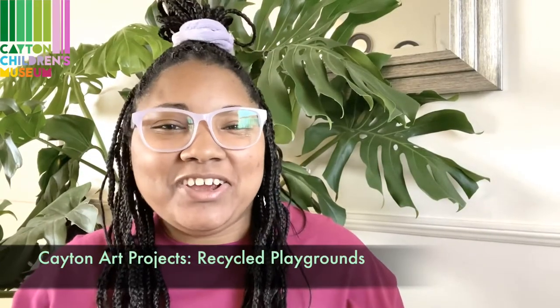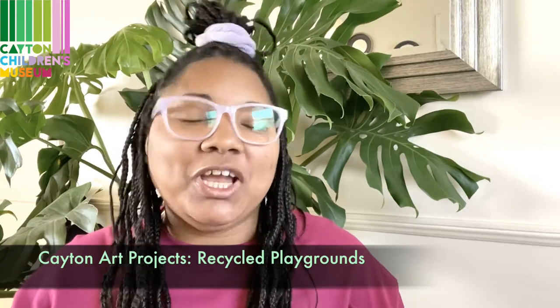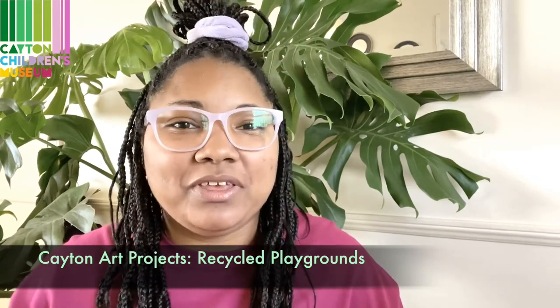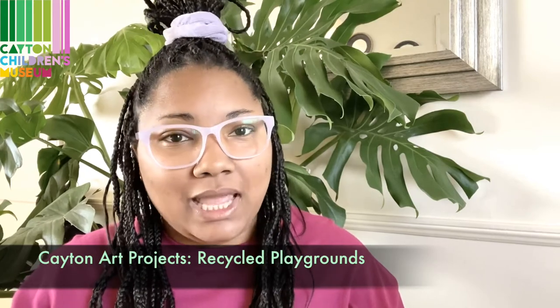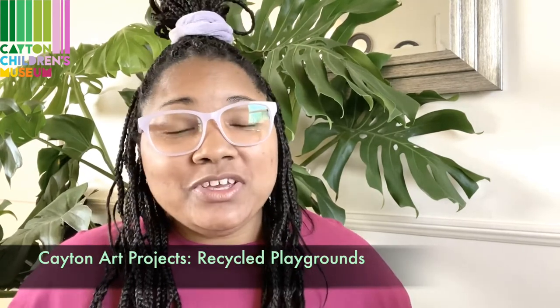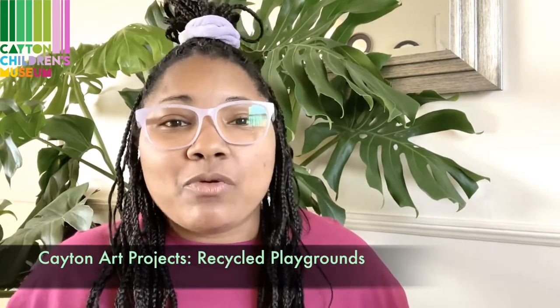Hi friends, Tiana here, and I've got another Kate & Art project I'm super excited to share with you. Today we're thinking about the importance of play, and what better way to do that than by creating our own playground. Today's project is a great way to use recycled materials that you have right at home. Even materials left over from previous art projects will be great for this. Let's get started!